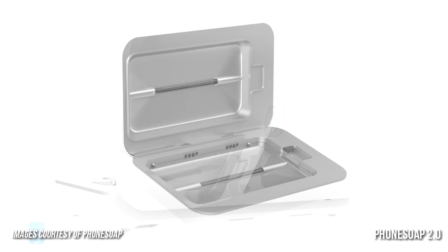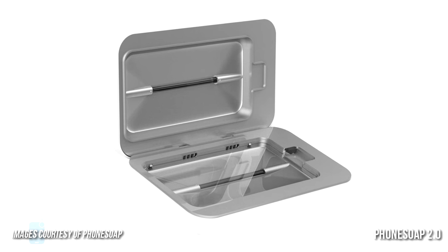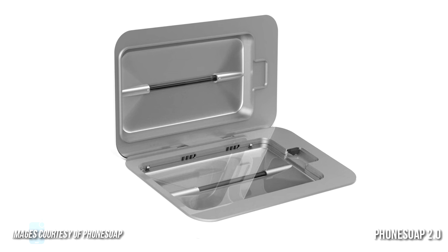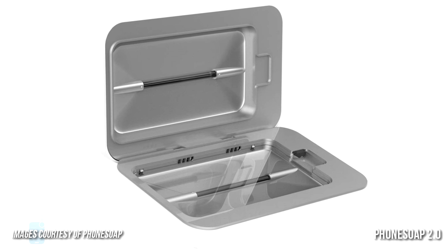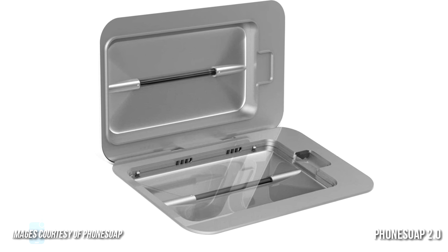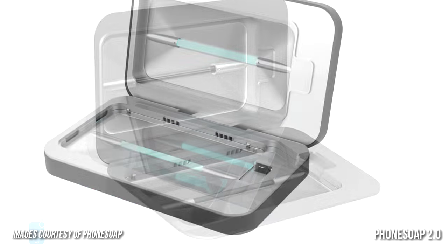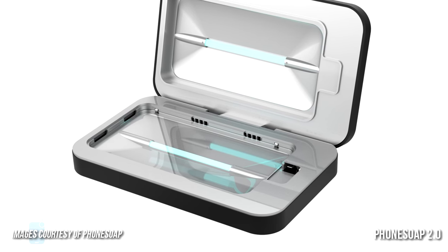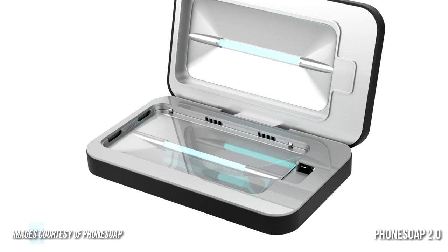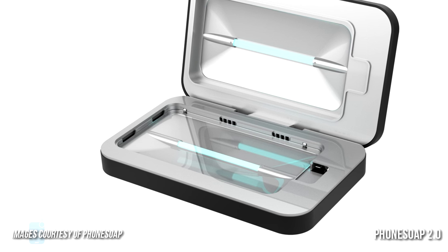This way, PhoneSoap deals with germs that have developed resistance to the chemicals and antibiotics that used to be effective. Complete sanitizing takes only five minutes, but you can leave your phone inside to charge it in a safe, germ-free environment. The PhoneSoap 2.0 doesn't endanger your device as it uses no heat, no liquid and no chemicals — just germ-killing light.